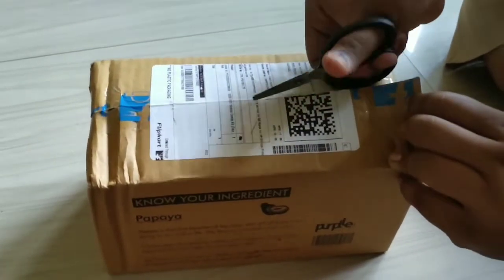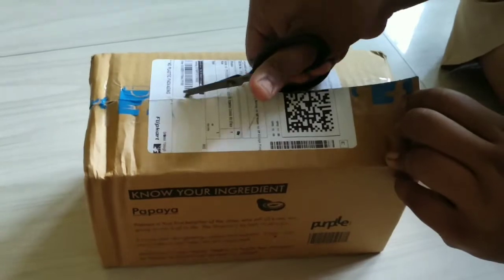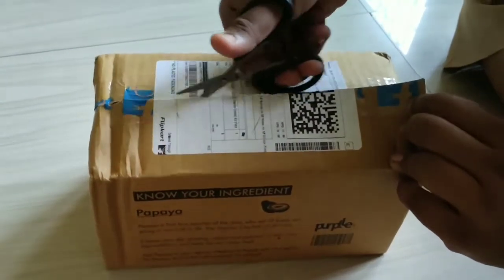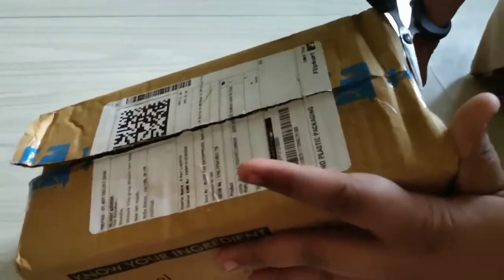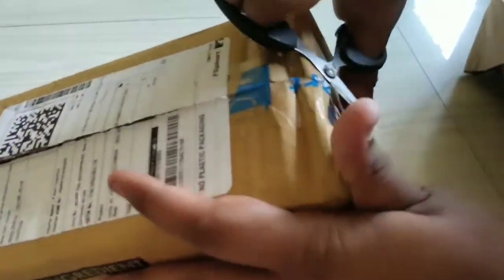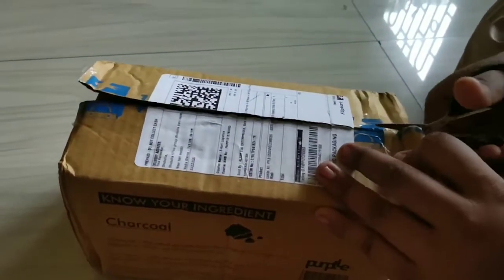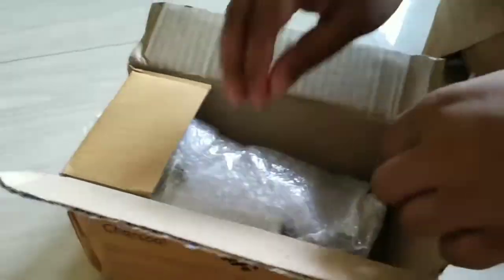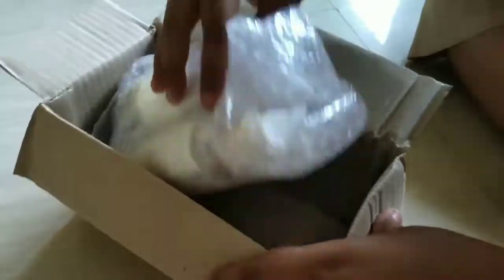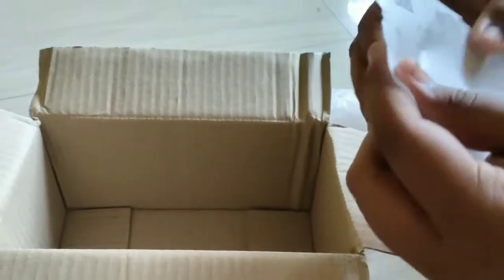Let's go. Wow, I can give it a kiss too! So here I have a bill — you can see it.